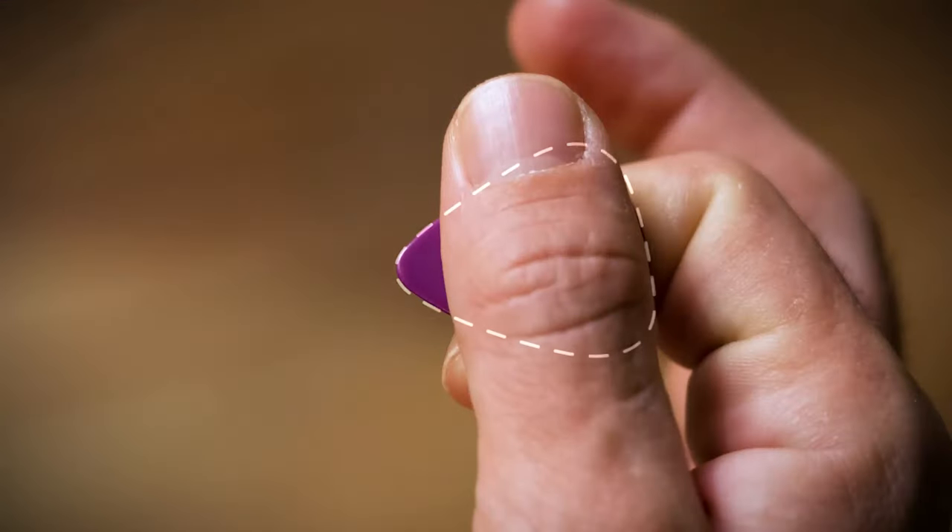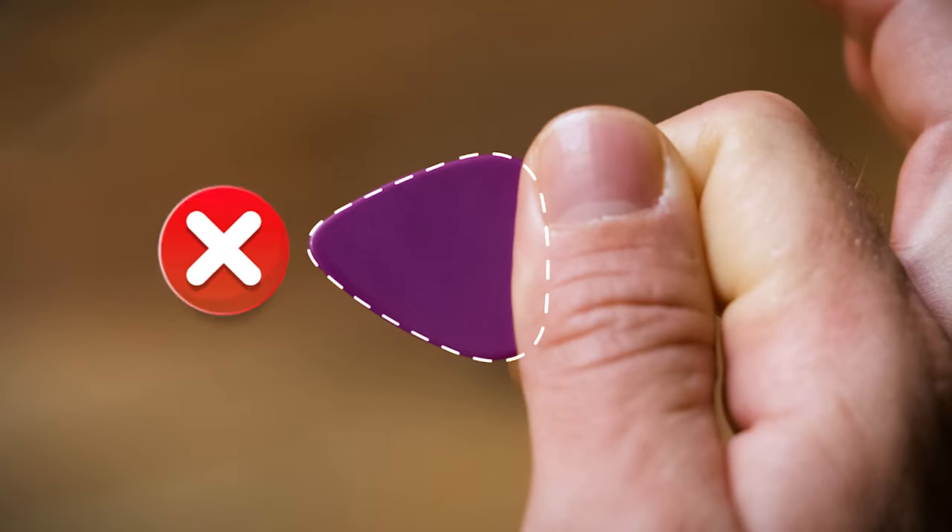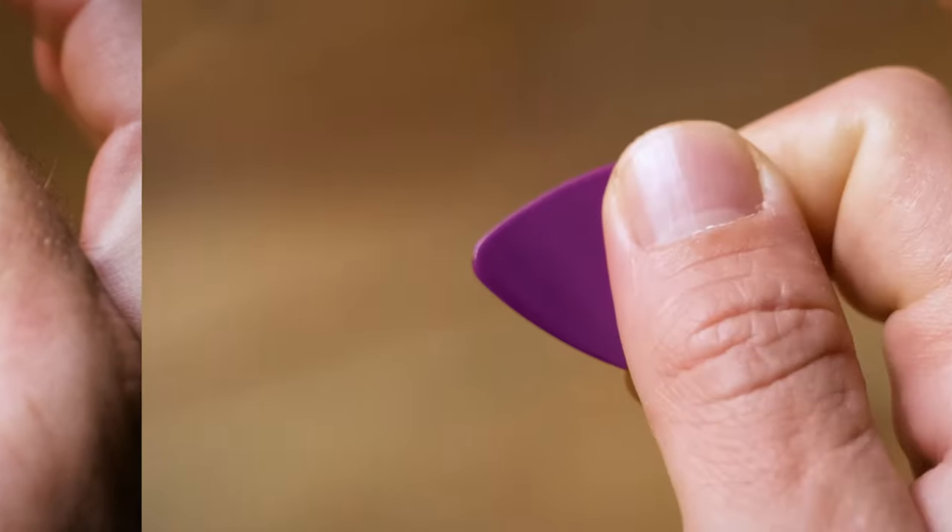Now, in holding the pick, try not to cover too much of it with your thumb. But also not too little. Just somewhere comfortable in the middle.